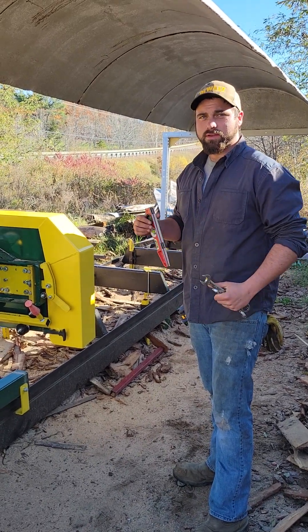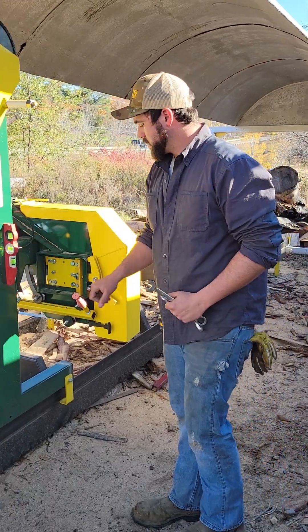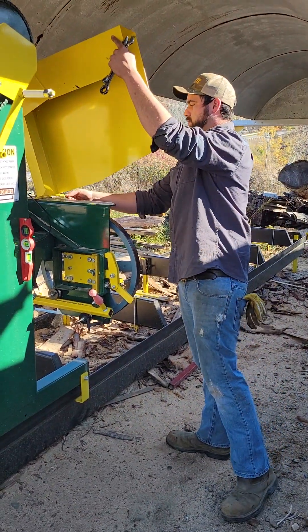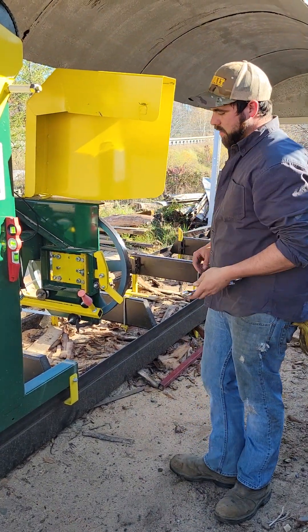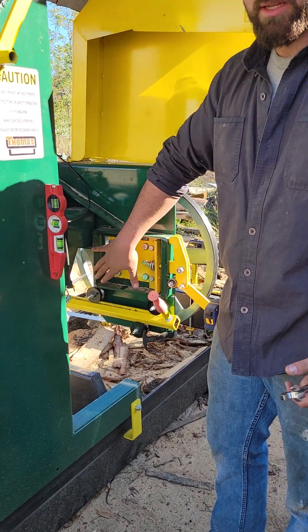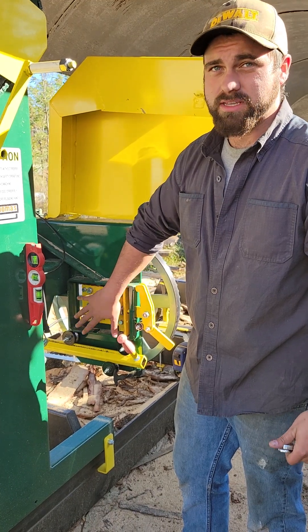Today in this five-minute video, I'm going to show you how to get your blade tracking ready. You'll open up the shield and all your adjusting bolts are right here on the back side. They're nice and easy to get to on these 3220s. The 2413s and the 48s are the same, so it's nice and easy.